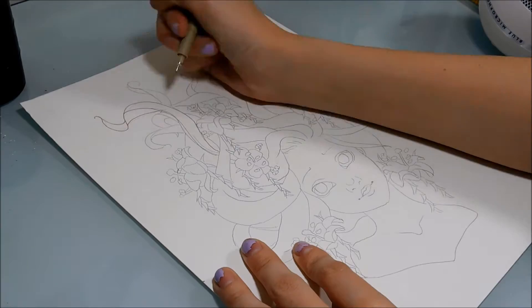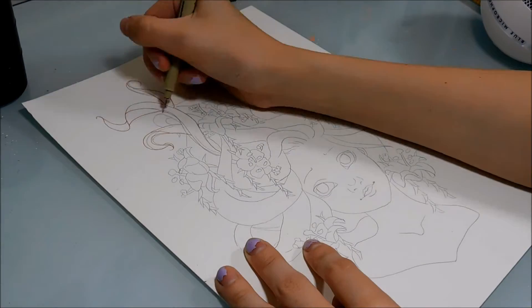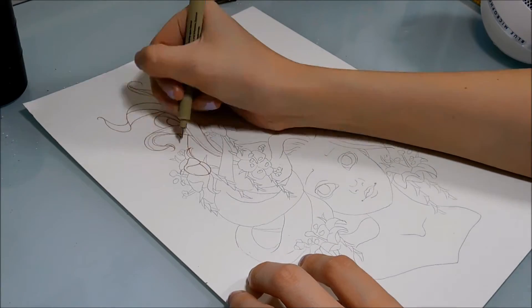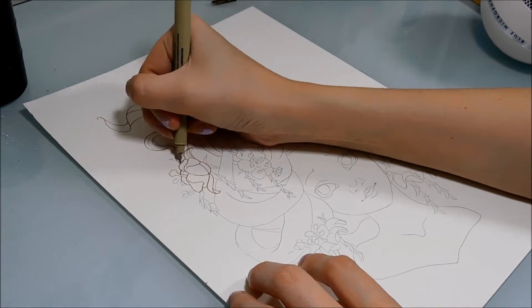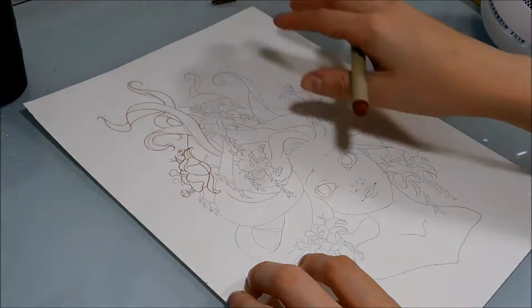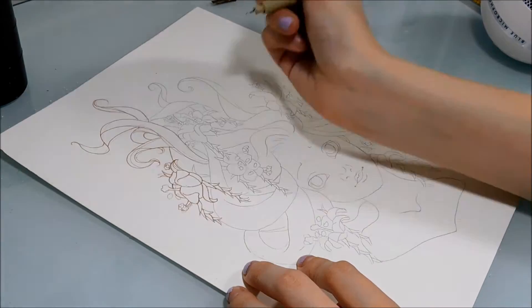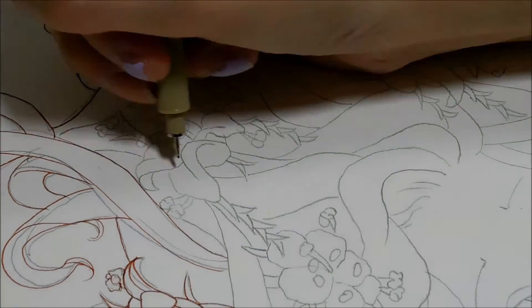Her channel is so much fun and she does really unique, fun videos. My favorite video of hers is the 45-second Pokémon challenge where she challenges herself to draw Pokémon in 45 seconds — it's really funny and entertaining. She's just a great person and I really love her coloring style especially. I'm really excited to be doing this collaboration with her, so go check out her channel, show her some love, and tell her I said hi.